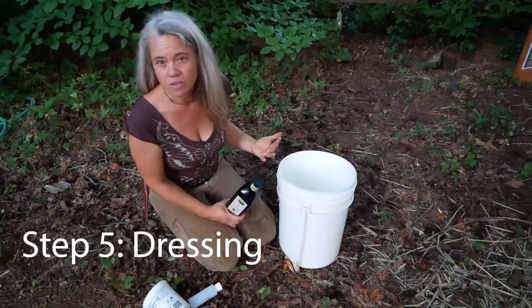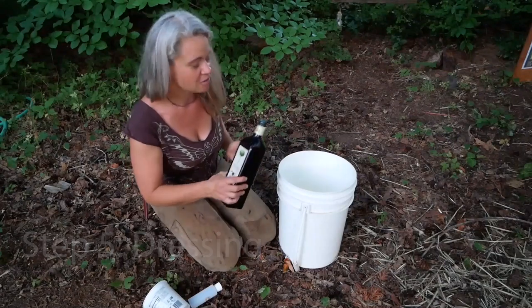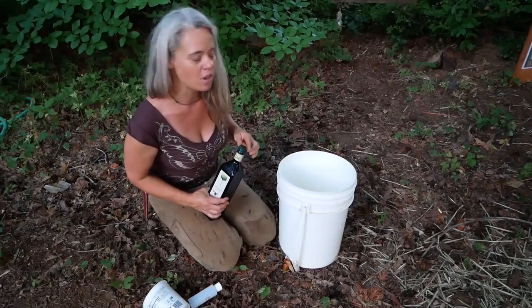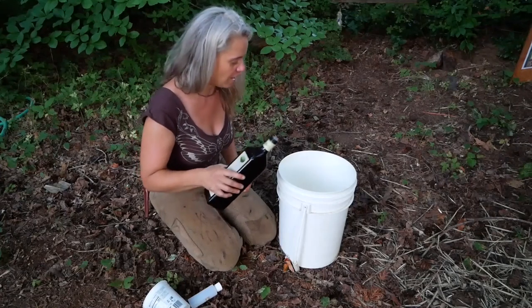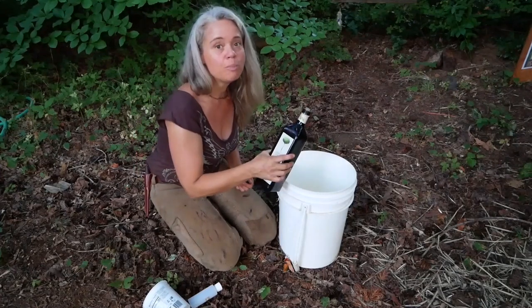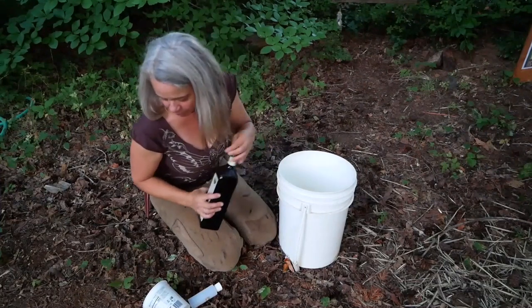People always ask me for the recipes for my dressing, but I'm not very good with recipes — I'm more of a make-it-up-as-I-go-along kind of person. So here's my recipe: a dozen egg yolks and a group of oil, maybe a group and a half of oil.